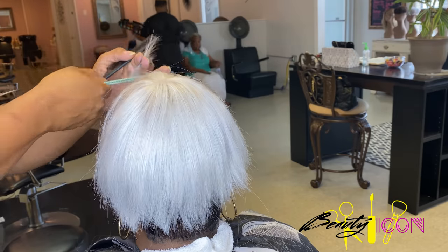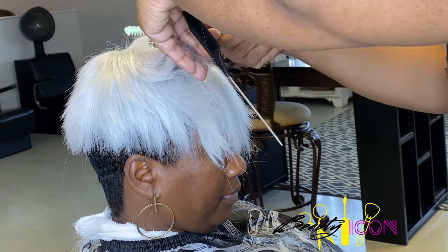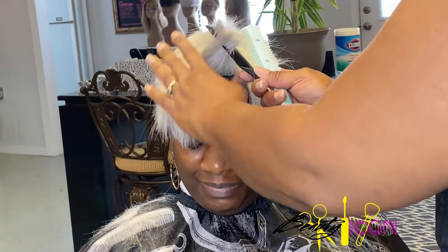So also with the cutting, you want to make sure you see it first, visualize it, and then create. As I'm cutting, I'm cutting it shorter in the middle and as it goes toward the face, longer. As I mentioned in my previous video, I'm still holding the hair in my hand while I'm cutting a little bit, just so I can have a feel of how much hair is being cut off. That's just the safety net that keeps me from overcutting the hair.